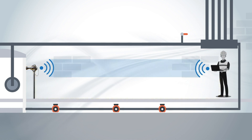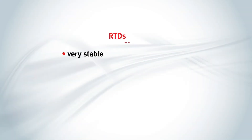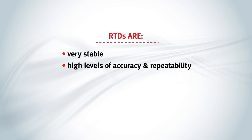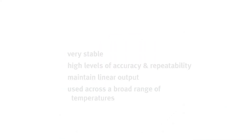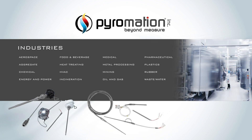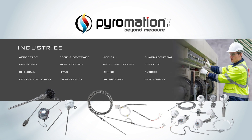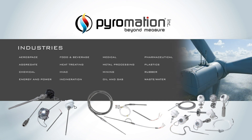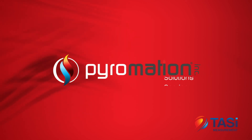The benefits of using RTDs over other types of sensors is that they are very stable, provide high levels of accuracy and repeatability, maintain a linear output, and can be used across a broad range of temperatures. They are uniquely well-suited for applications below zero degrees Celsius. Pyromation has the expertise and manufacturing capabilities to design and produce the right RTD for your application. RTDs are a fairly simple instrumentation technology that provides critical temperature information in a wide range of process applications. This concludes Pyromation's training lab on RTDs.